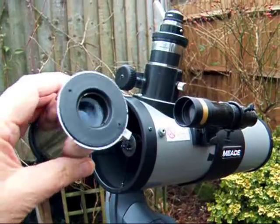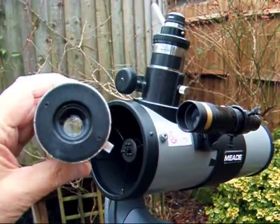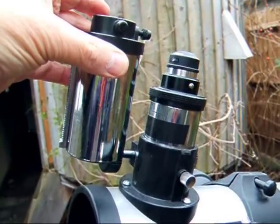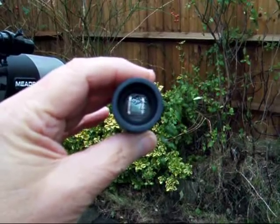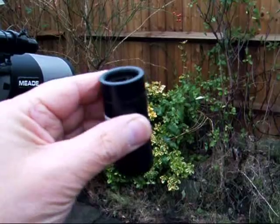This is the telescope's original draw tube with a Jones-Bird negative corrector lens, which fitted in here and has been swapped out for a regular one without a lens in it. The eyepiece is replaced by a CCD camera — Starlight Express Lodestar — in a 1¼ inch barrel.